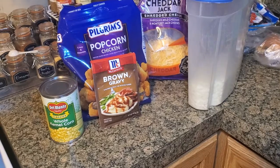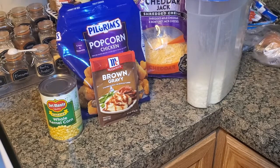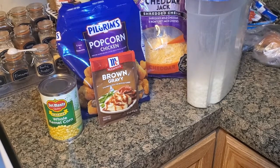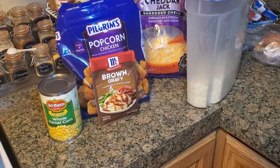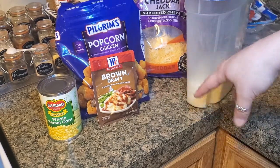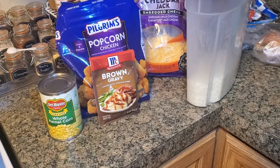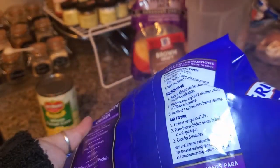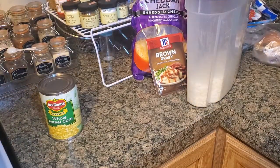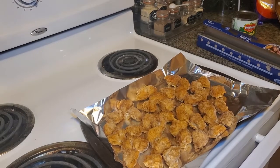On today's Let's Make a Mess, we're going to be making a popcorn chicken-style bowl. What you're going to need: popcorn chicken or chicken of your choice, whole kernel corn, gravy, cheese of your choice (I chose cheddar jack), and mashed potatoes. I would use real potatoes but they were kind of out at the store. Preheat the oven to 375 and cook the chicken like normal — it says 375 for 11 minutes.